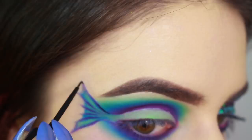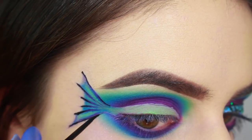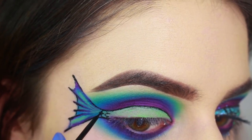Now I'm using Maybelline's Ultra Liner to outline the fin and begin defining the scales. The applicator for this liner is a short brush so it's ideal for precision. I'm just being really careful outlining the scales because it took me a few tries to get them to look the way I wanted them to.